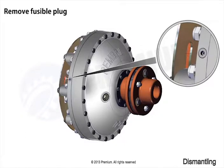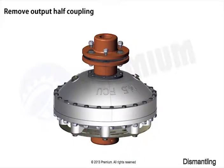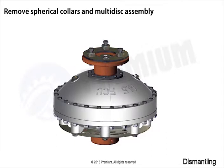Dismantling starts with remove fusible plug. Remove output half coupling. Remove spherical collars and multi-disc assembly.